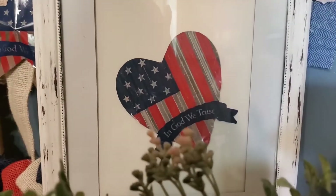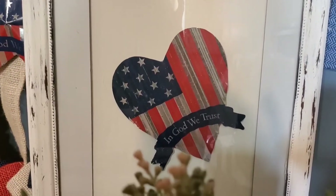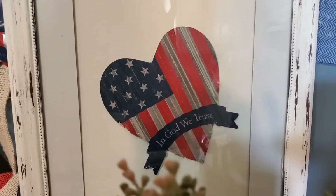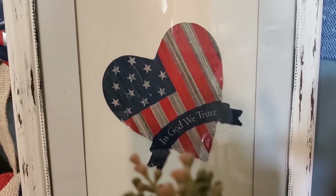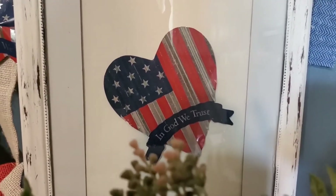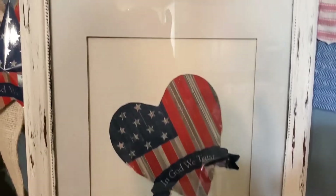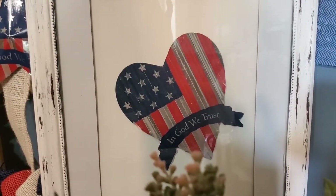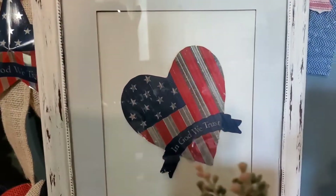And this back here — I actually removed the heart from it; it was from the Dollar Tree. It was one of those garden sticks that you use to decorate your garden. And I decided that I would just frame it instead. And that's what I came up with on that.